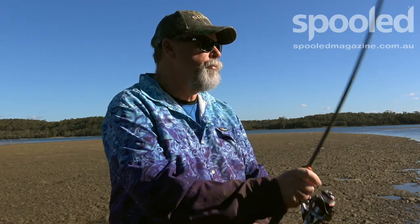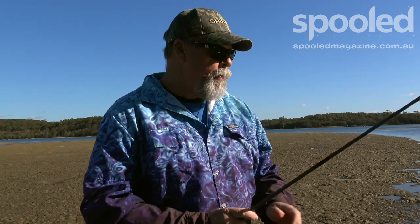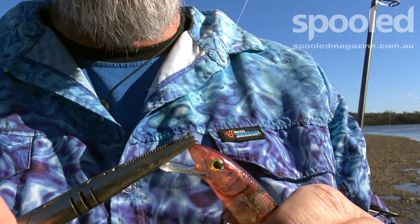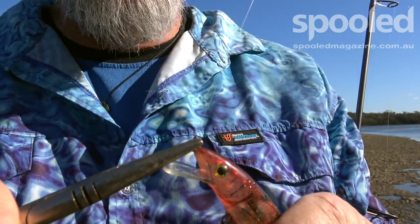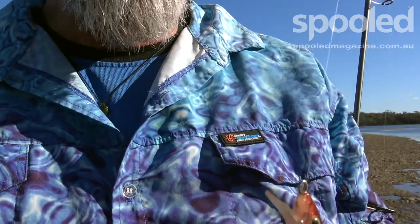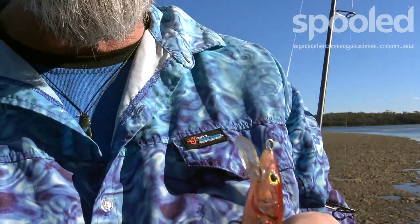I'm just going to cast it out again and retrieve it. And straight away I can see that I've bent it too far — it's actually tracking well out to the right now and laying over on its side. So I definitely bent that eyelet too far. Alright, I'm going to grab my long nose pliers again and tweak it back to the left. Again, only the tiniest of movements — you can't even see the difference with your eye, but it makes a big difference to the action of this lure.